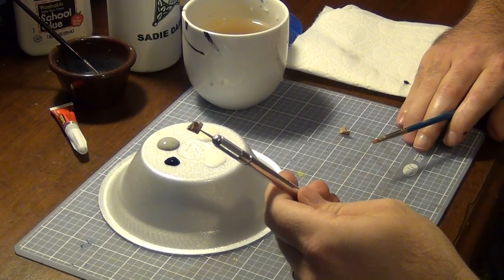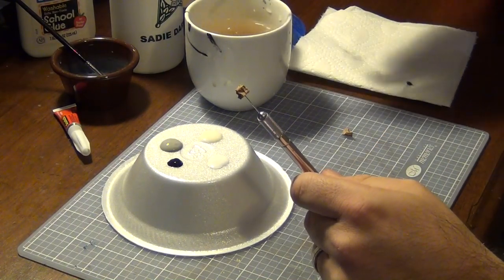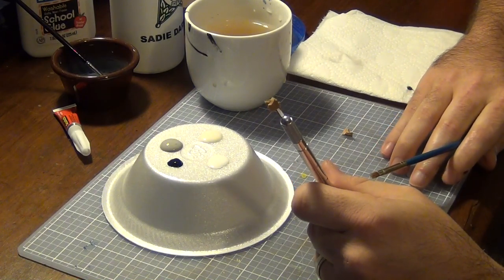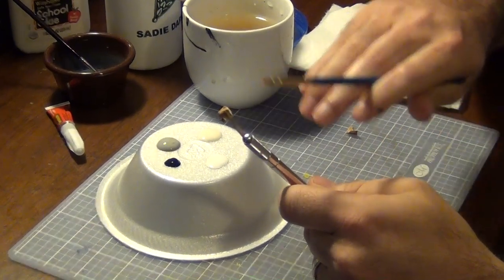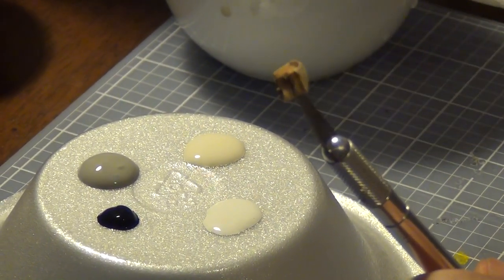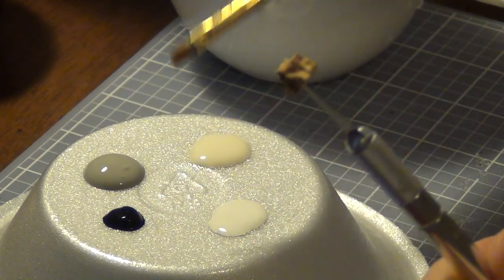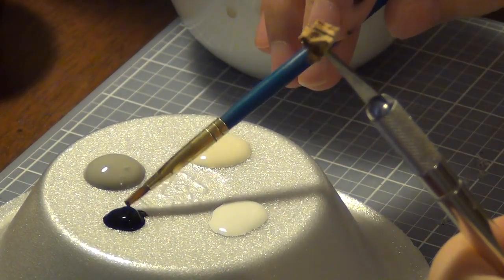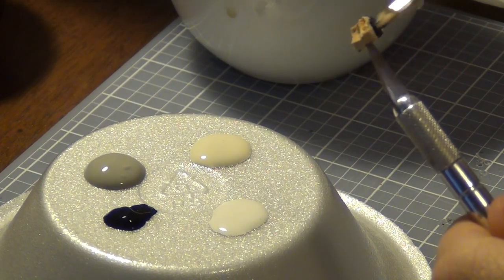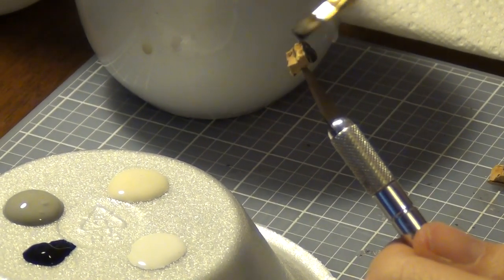Alright, so just get something — some people use nails or pens or whatever, I just use a hobby knife. Nice and simple. You poke the cork on the end of the hobby knife. Make sure you pick what you want your bottom to be because you're not going to want to paint the bottom since it's going to be on the base. So you want to stick it in the bottom and then you have every other surface available to paint. You start with the darkest paint and with the dark paint you want to get all the recesses — that's the main goal with the black.